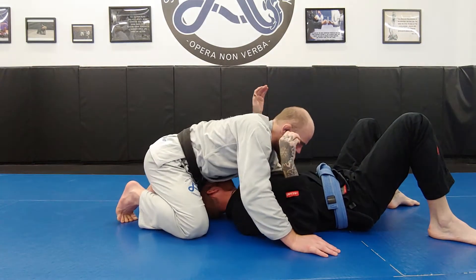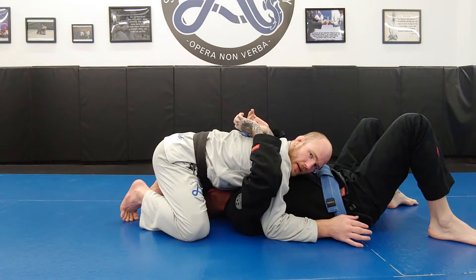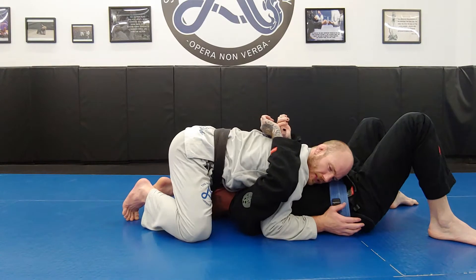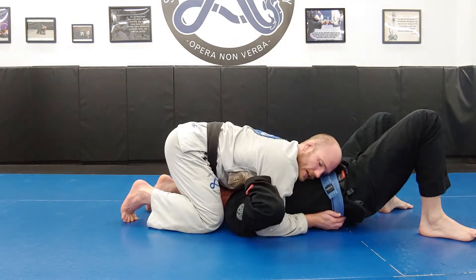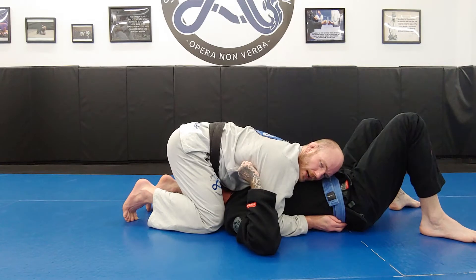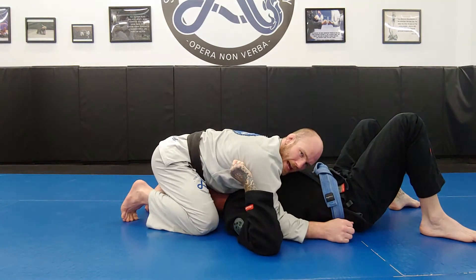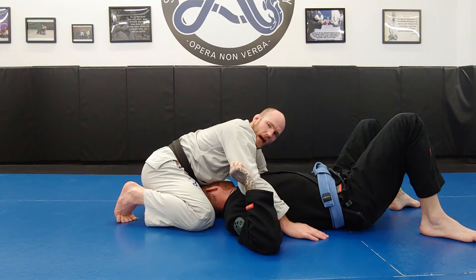We can go with one of each, but let's go with double-under first. With double-unders, my control is great. If he wants to escape with his overhead elbow escape, it's very hard because his elbows are shut out to the outside position because I have the underhooks. However, my ability to attack him is limited. So great for control with double-unders, but not great for attacking.